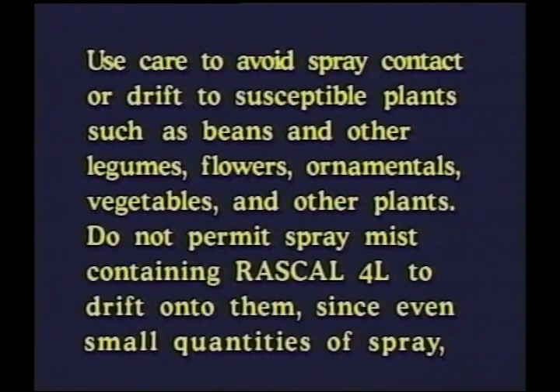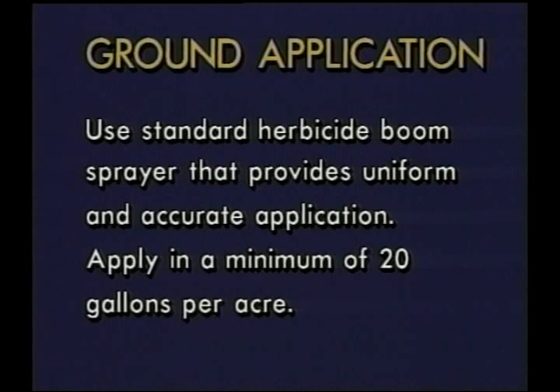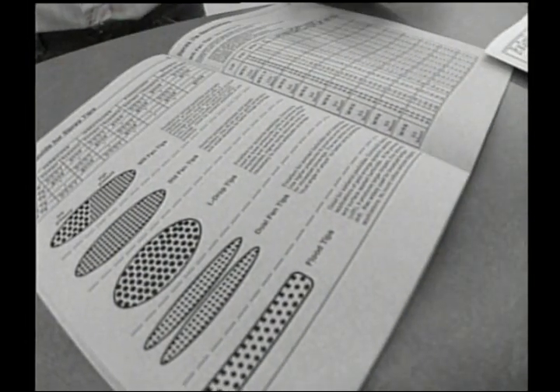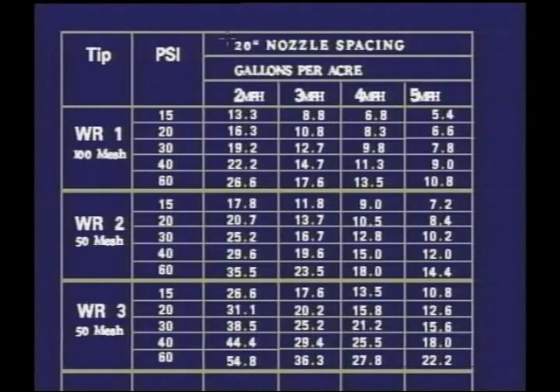The label has quite a drift warning on it. The best way to handle that is to go to the largest droplet size possible — there's always a chance of susceptible plants nearby. The label also states you must have 20 gallons of water per acre. Looking at the nozzle booklet for a broadcast ground rig application, it looks like a WR fan tip should be used because it provides medium-sized droplets with good coverage and less drift. Now we need to determine the right nozzle tip size.